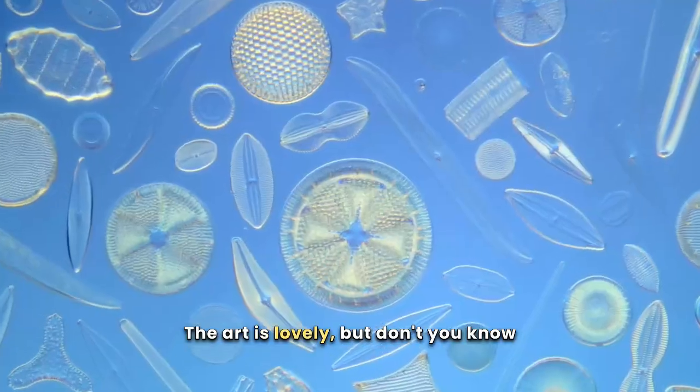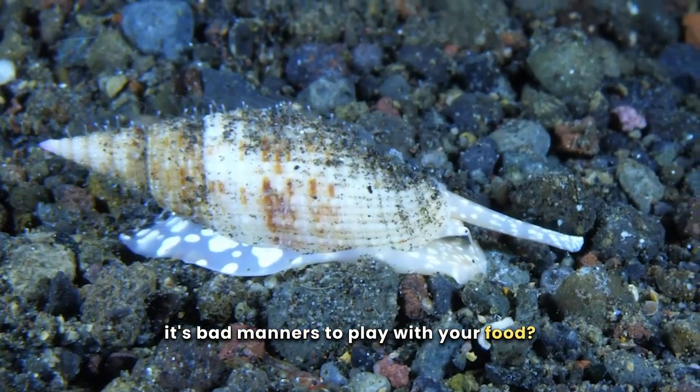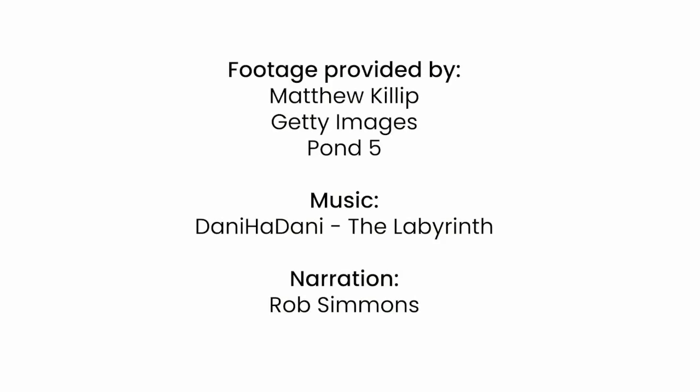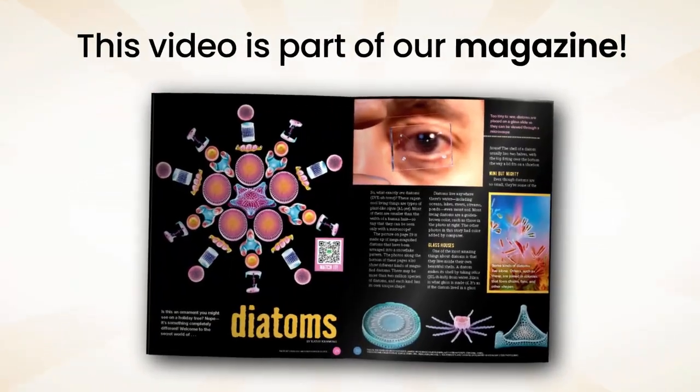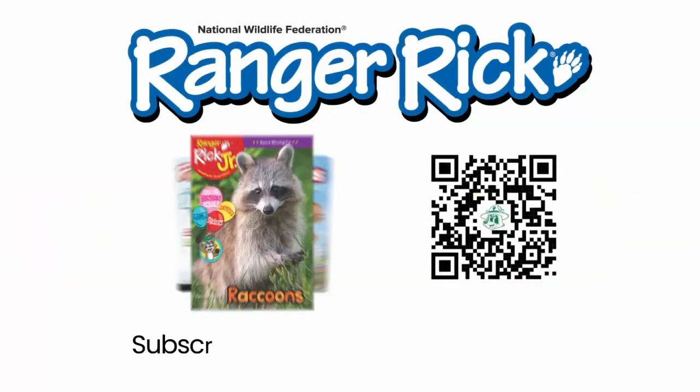The art is lovely, but don't you know it's bad manners to play with your food? This is one of many videos featured in Ranger Rick magazines. Get your subscription today!